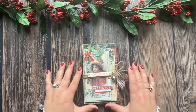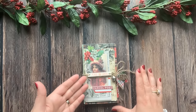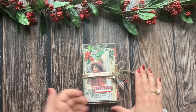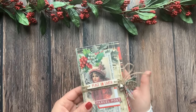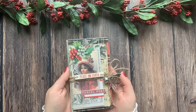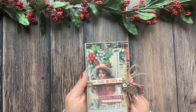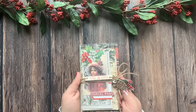Our journal is now complete! Here is just another proof that a beautiful junk journal doesn't have to be complicated — it can be as simple as making an accordion fold and adding decorations to your heart's content. If you like this project, please give this video a like, subscribe to my channel, and let me know in the comments if you think you're going to make this little Christmas flip-flop journal. Thank you for spending time with me today, and I'll see you next time!